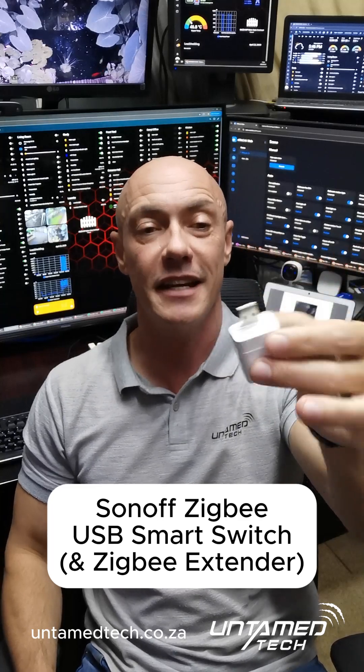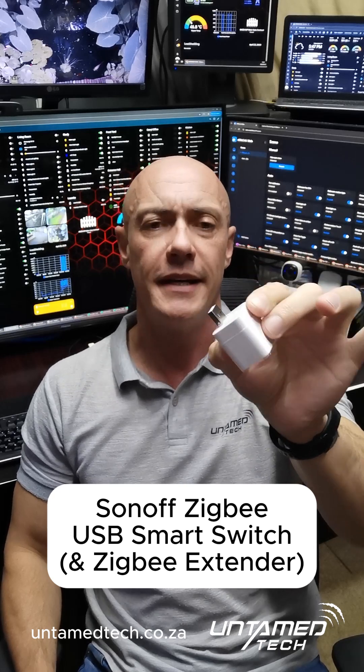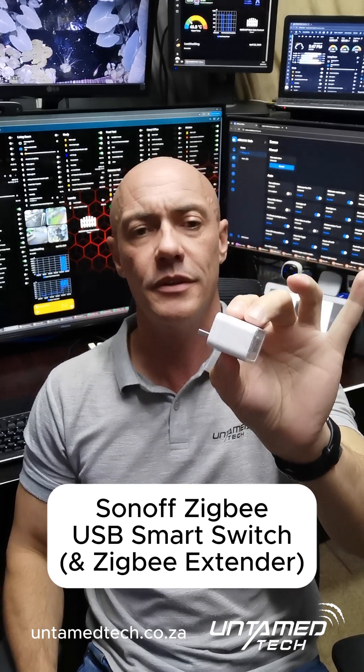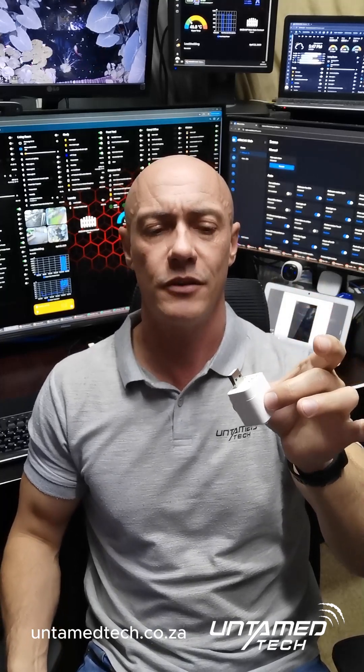Vanand here from Untimetech, and this is the Sonoff Zigbee USB micro switch. This is not going to be a product review — it's more helpful hints and tips on how to get your Zigbee network wider, better, and to mesh better. Essentially, Zigbee is just a mesh Wi-Fi network.